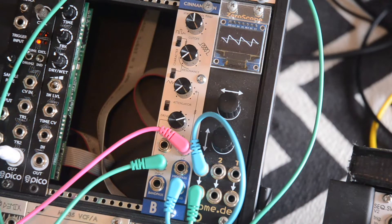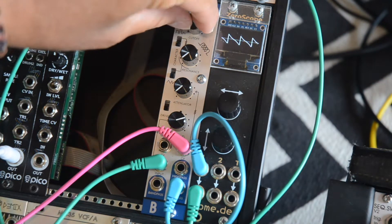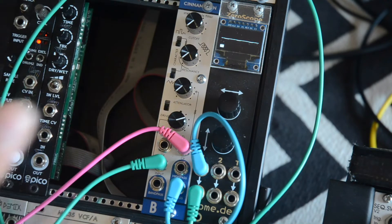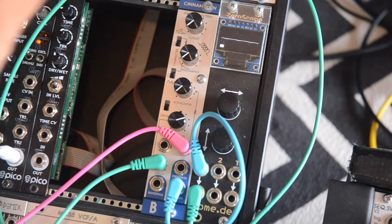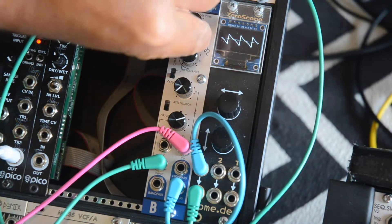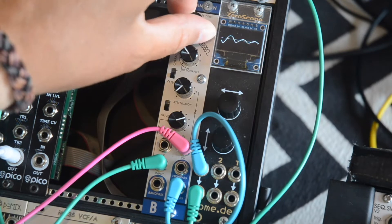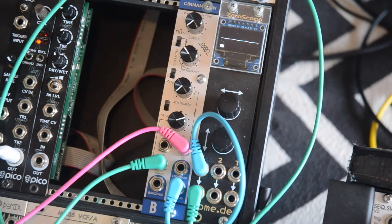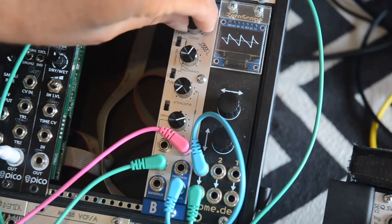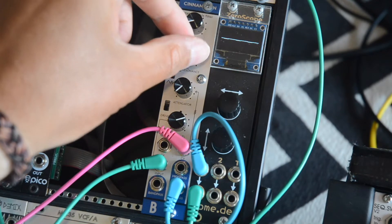Let me do a filter sweep with the low pass filter, resonance down. Now I'm turning resonance a little bit up, then up even more, and now resonance is up very high.